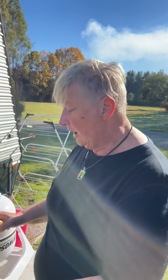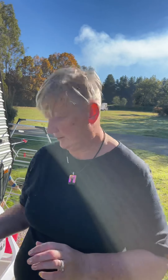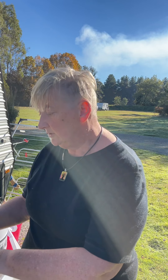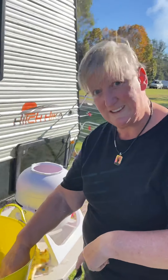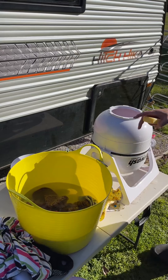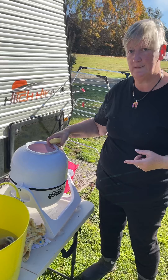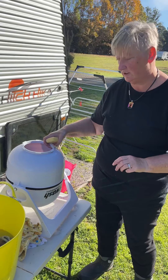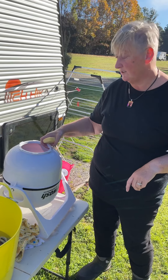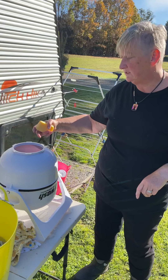I use warm water because I'm not a masochist and it's bloody freezing. I fill half of these buckets with warm water, and I have this little tubby agitator thing. You don't need it — you just need another tub and a bit of agitation — but this does it for me, nice and easy.